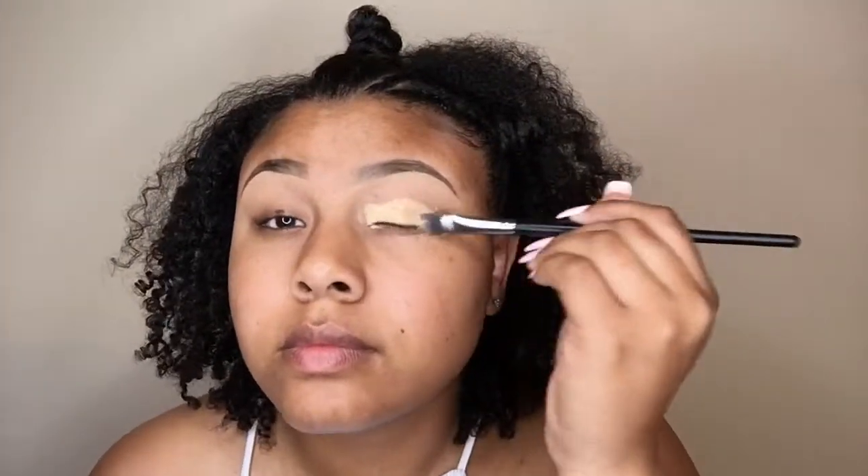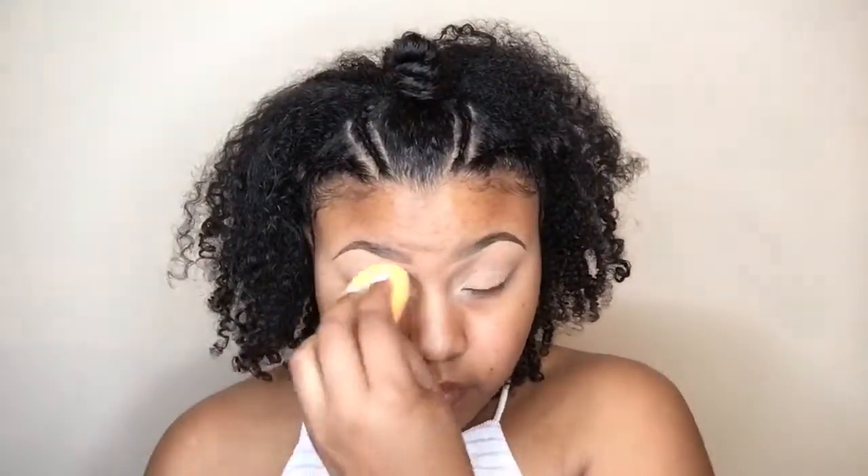Moving on to the start of the show — we are priming our eyelids with the MAC Pro Longwear Concealer. I always do this and I'm just going to blend that in with my Real Techniques Beauty Sponge, and then I'm going to set that with my Maybelline Setting Powder.